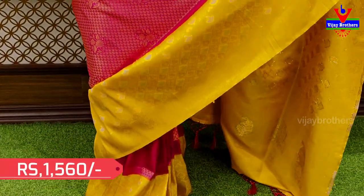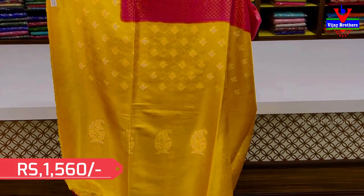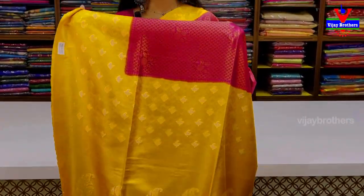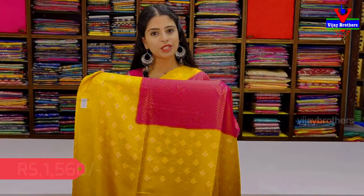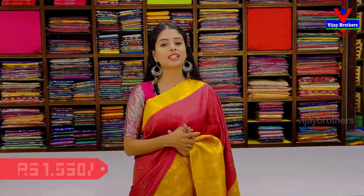For the pallu, you can use floral bootis. This sari features a contrast between gold and silver yarn in the weaving. The price is ₹1560.